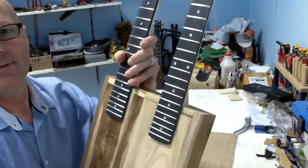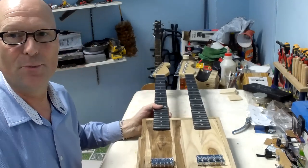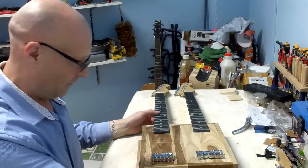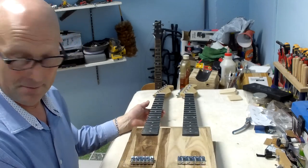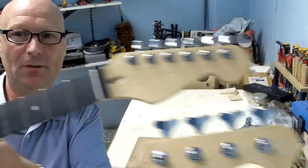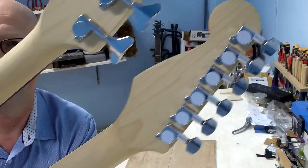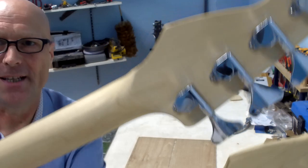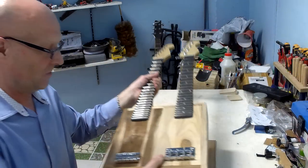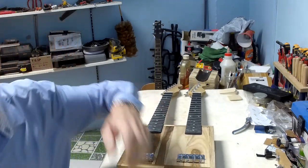They're dry fitted at the moment. I put everything in to line it all up — first to get the bridges where they need to be. I've also temporarily got all the tuners in, lined them all up nicely, drilled the screw holes and put the screws in. I just wanted to make sure everything was going together as it should be.